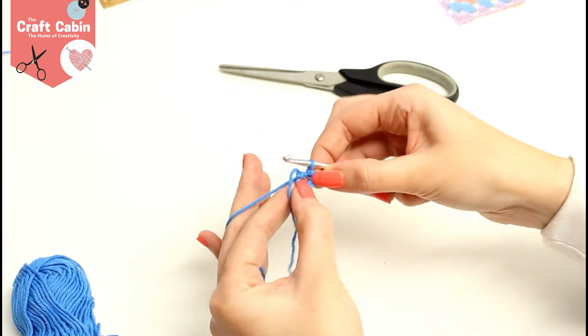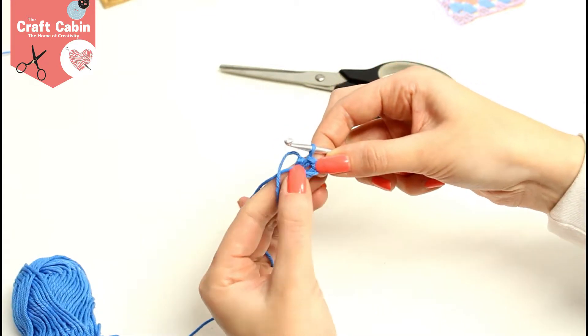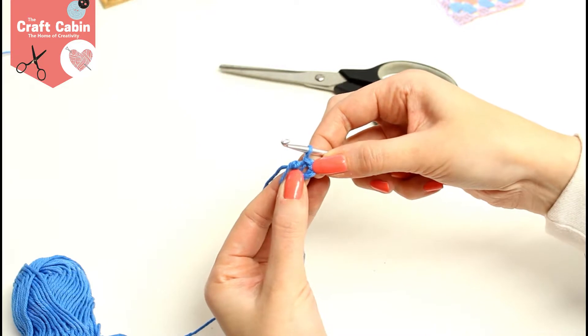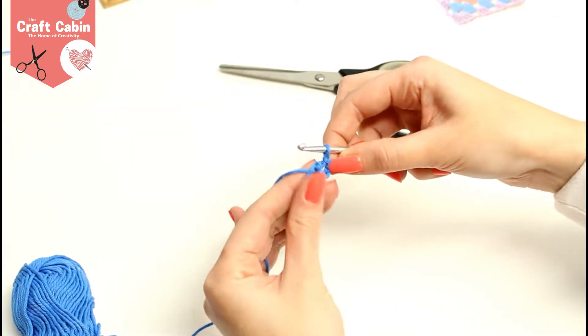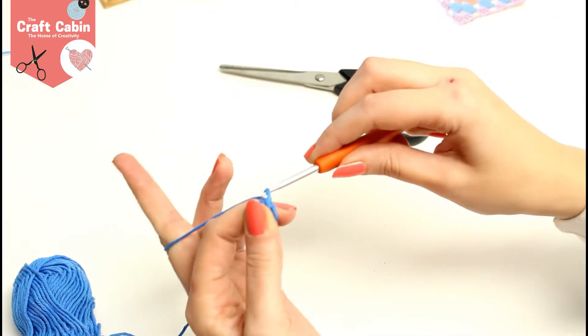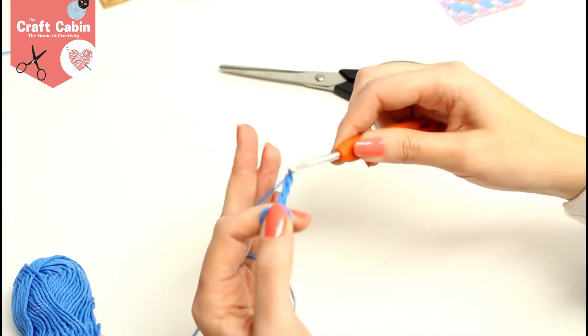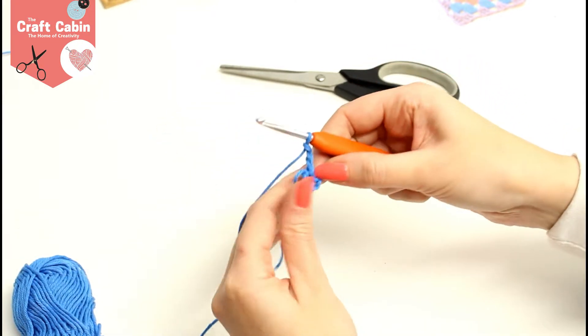We will be crocheting into the center here — make sure you don't go into the loop of your first chain, but into the center that's left. Now we do three chain here, which gives us a little bit of height, and then we are going to do two trebles back into the center of our granny square.